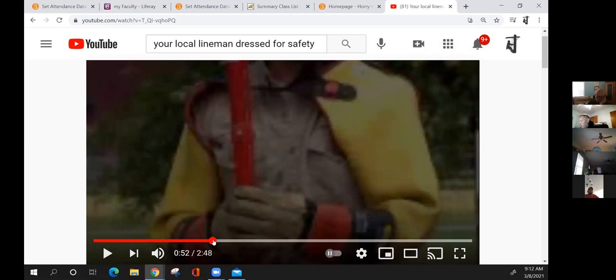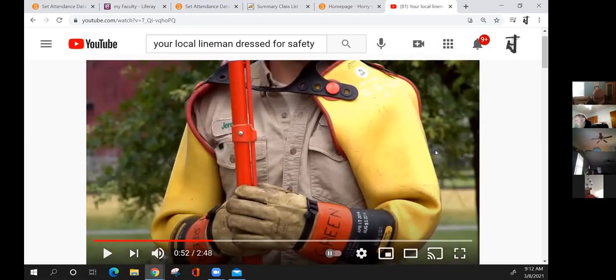Rubber glove protectors are meant for rubber gloves only. You cannot use your rubber protectors as regular gloves — they'll get torn or punctured, and then you no longer have rubber glove protection. Below the lineman's name on the glove protector you'll see a date stamp. When you get your rubber gloves back from testing, make sure they are stamped with the date they were tested. If you have a pair of rubber gloves more than 30 days past their test date, they are out of compliance.